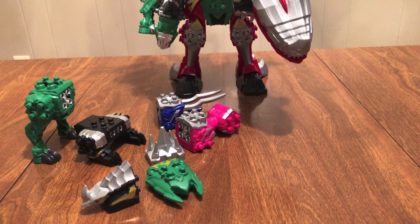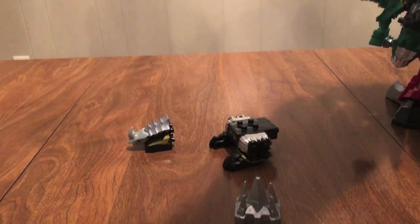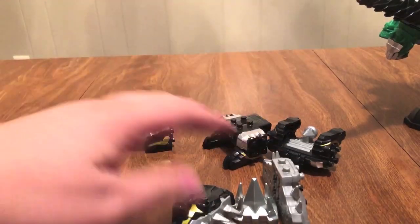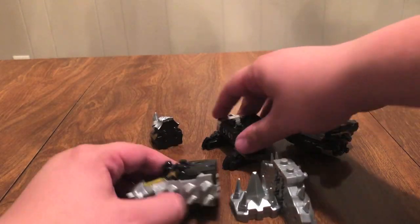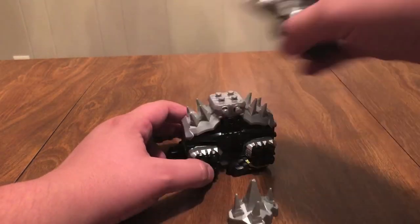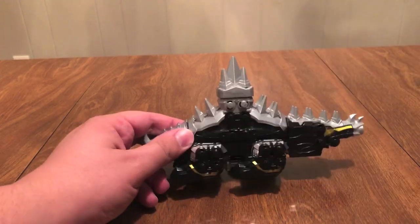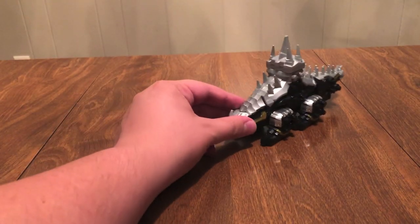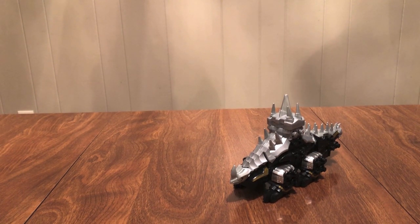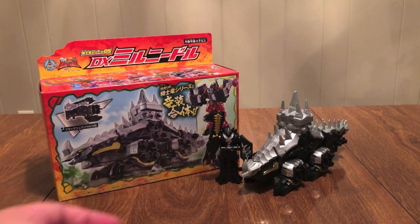So now let's go ahead and take this apart and get Milneedle back by himself. Milneedle pieces — this is Milneedle, this is Milneedle, T-Rex go away. Seven pieces — great. We'll put him back together. I'll leave this in in case anybody didn't see this part fully before. You notice this side of the tail is shorter than this side, so it's easy to line it up that way. And last but not least, the Ryusoul. So this is Milneedle.